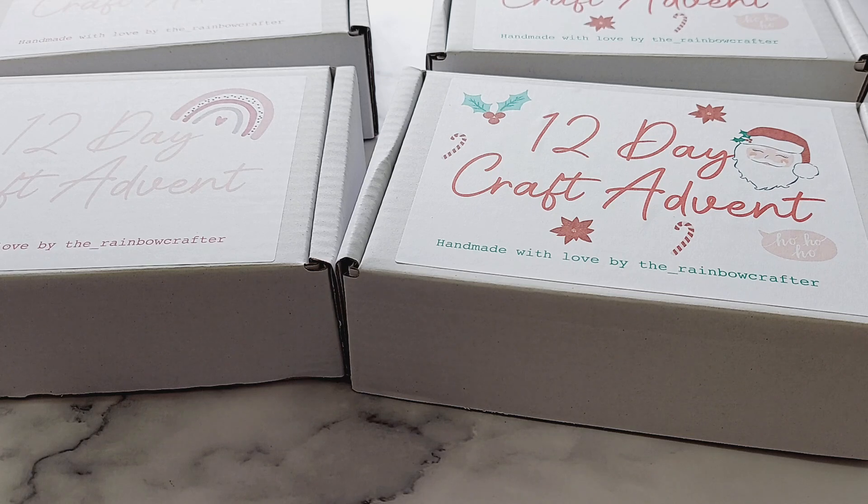Hi everyone, welcome back to another video. Today I'm going to be showing some craft advent calendars which I've made this year. I've made two Christmas ones and two non-Christmas themed ones, and I saw these on my Instagram at the very beginning of November.